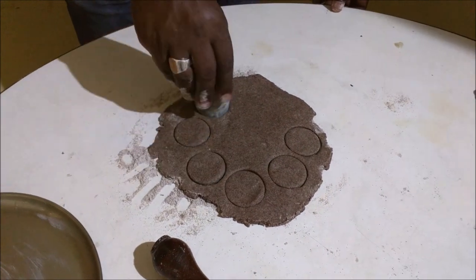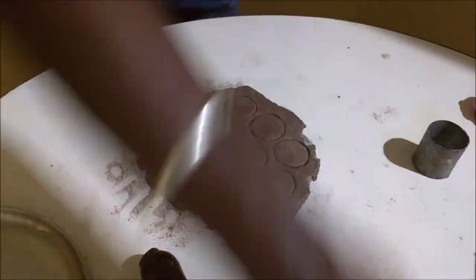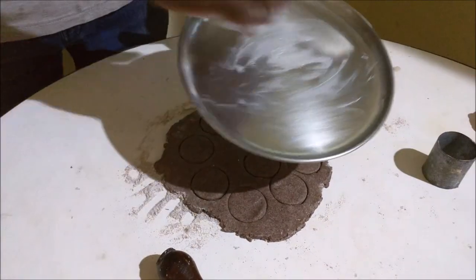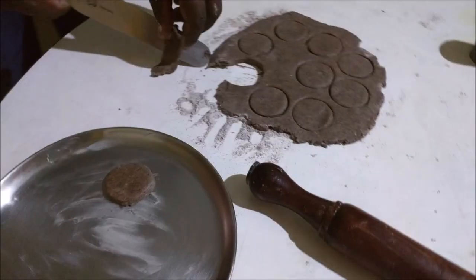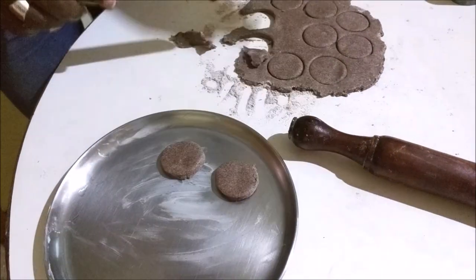I will cut the pieces and place them on a plate. I will use the oven to bake them.